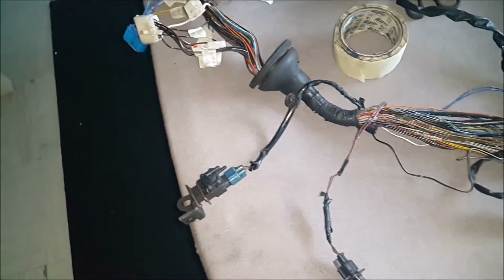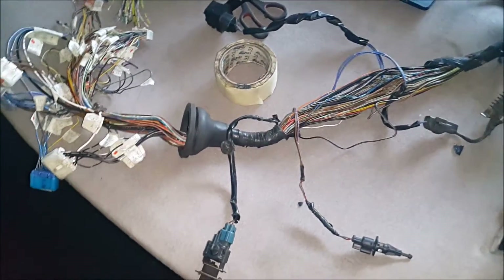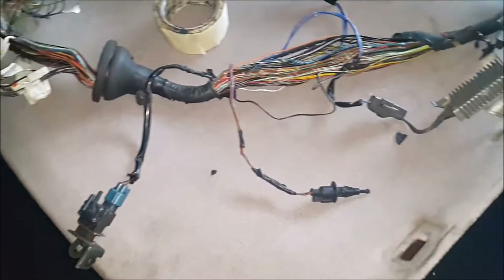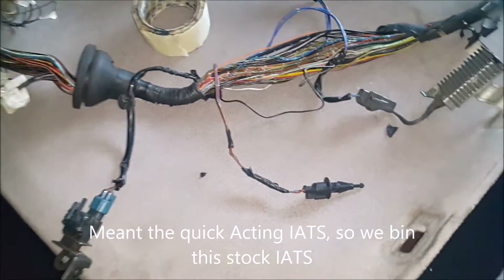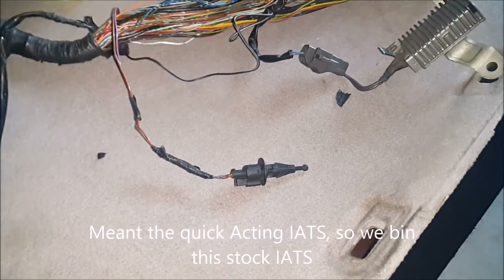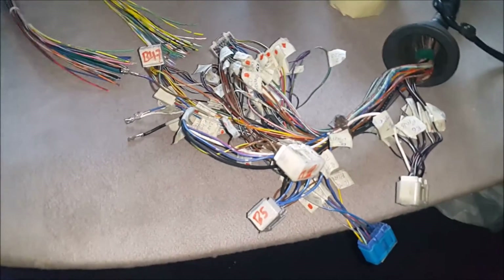Coming through here is the evaporation canister and the intake air temp sensor. We will be using the ITS, so we will change that for the ITS. And here is where most of the task was — trying to label all these wires.